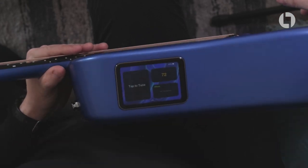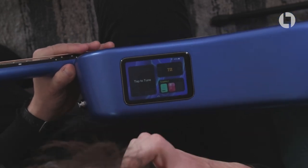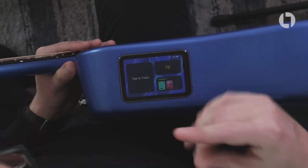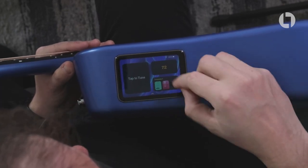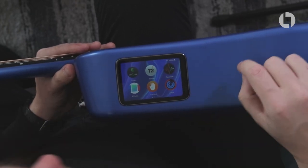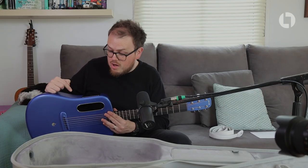On the home screen we've got a tuner, BPM and time signature, and effects templates. If you swipe up you get the app screen, and I'm told that Lava will be updating this operating system — it's called High Lava — and they'll be able to add new apps to it in the future.